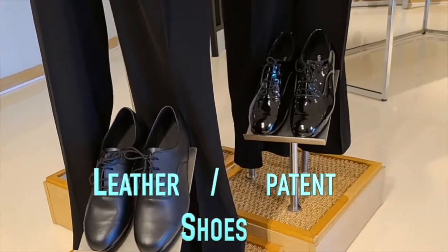Leather shoes versus patent shoes. I did get a question: is there a difference between a Latin shirt and a smooth shirt? For your first events, you can wear the same shirt — maybe get a couple of the same to keep yourself fresh from one event to another. For beginners it really does not make a difference, as long as you have a presentable, clean look.